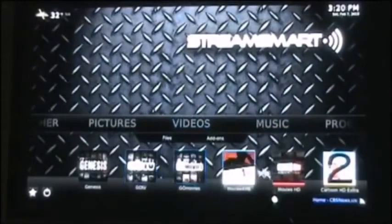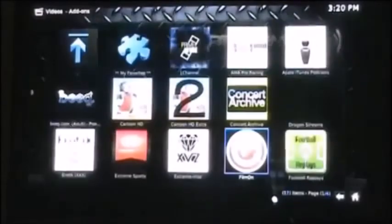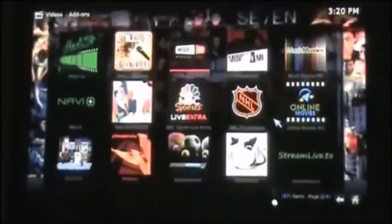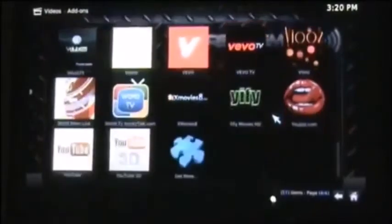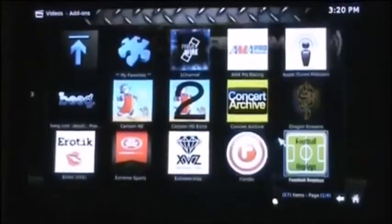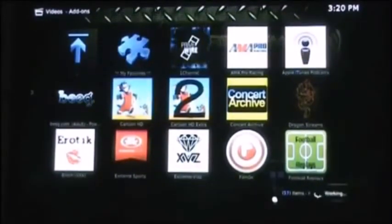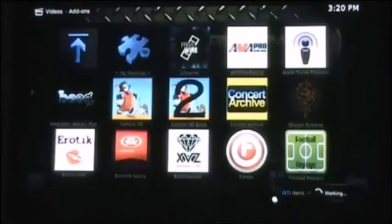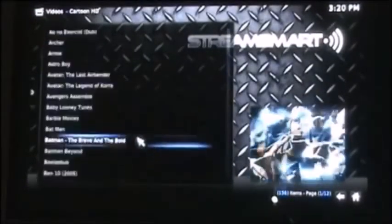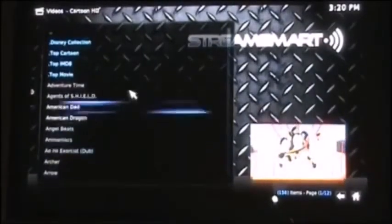Very, very cool. This is your main bar, and there are also 60 other add-ons with all different content — whatever you want to watch, you can watch it with the StreamSmart. Another great channel is Cartoon HD, which has got every cartoon ever made. The kids are going to love this — great for stay-at-home moms. Every episode of every cartoon is on here.